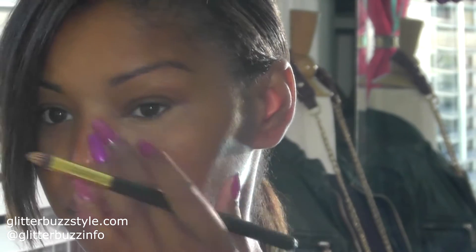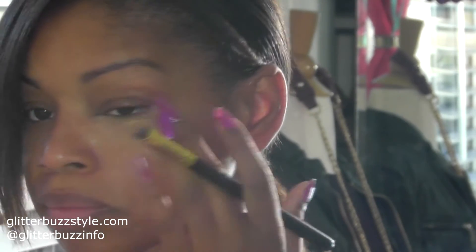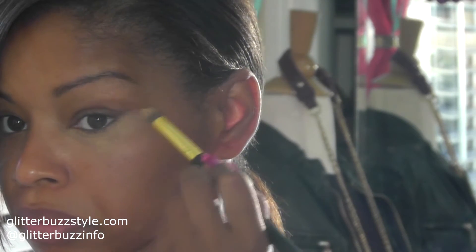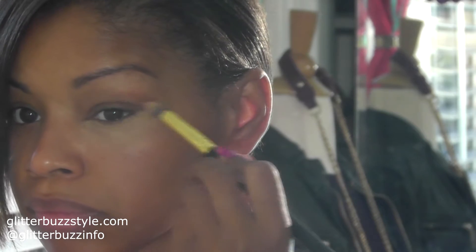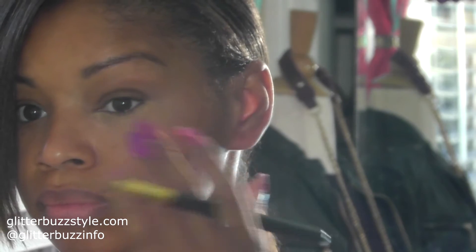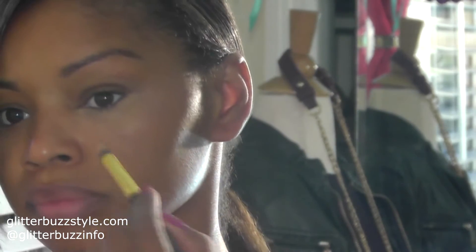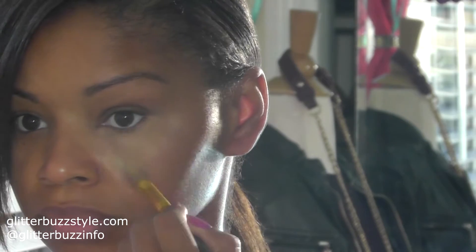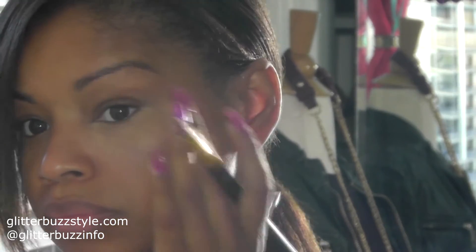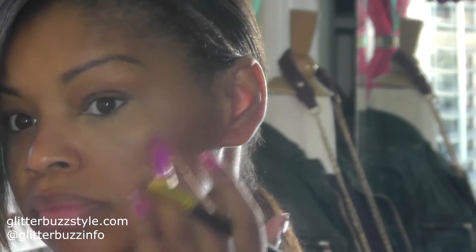For summertime, less is more. I stick to a nice concealer — I apply it underneath my eyes and in my mid-30s I have to make sure everything's intact, so I apply underneath my eye and a little above the cheekbone area just to give that natural highlighting effect. Use your brush and also your fingers for a smooth application.